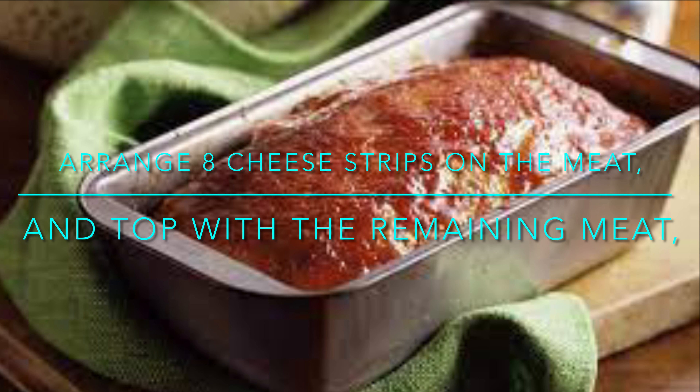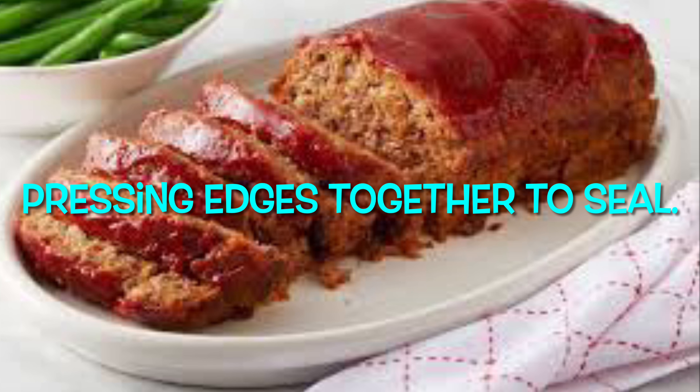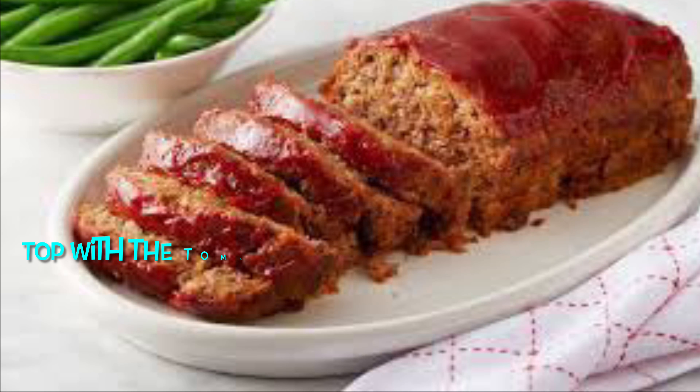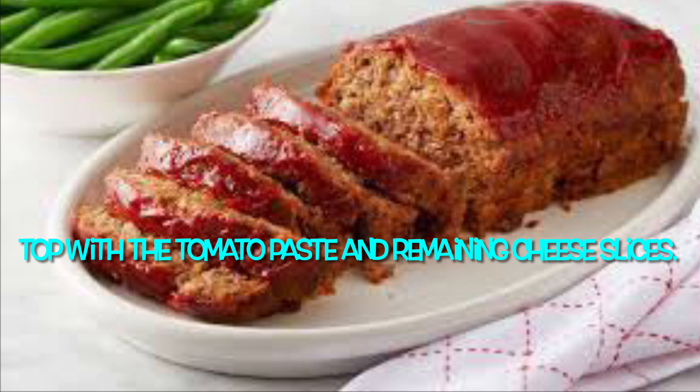Top with the remaining meat, pressing the edges together to seal. Place in the crock pot slow cooker, then top with the tomato paste and remaining cheese slices.